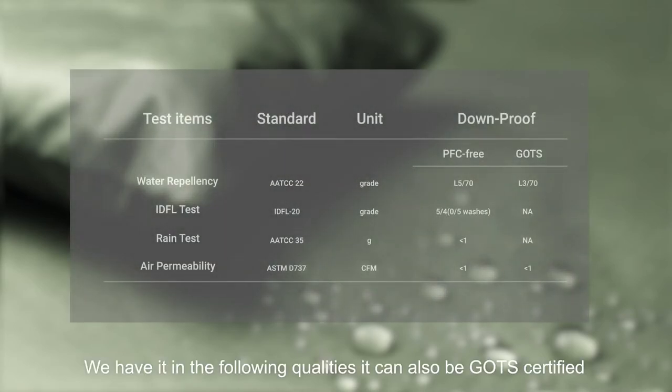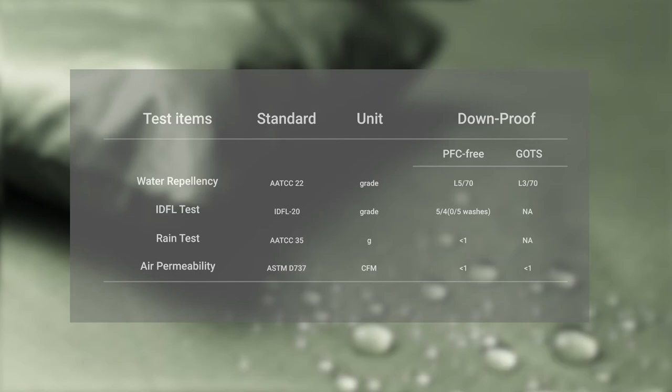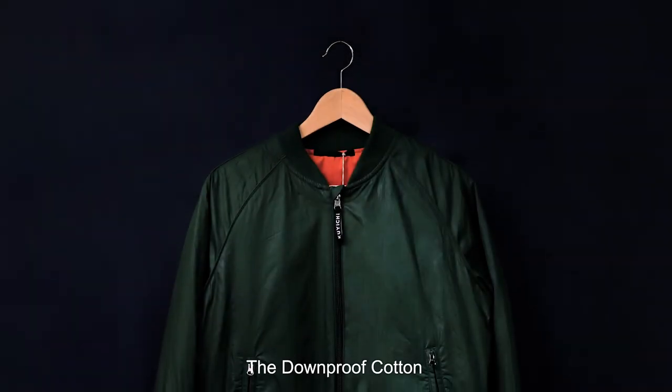We have it in the following qualities. It can also be GOTS certified. The down-proof cotton.